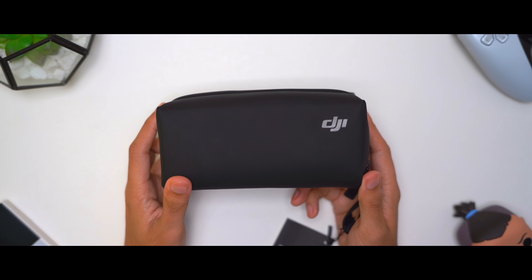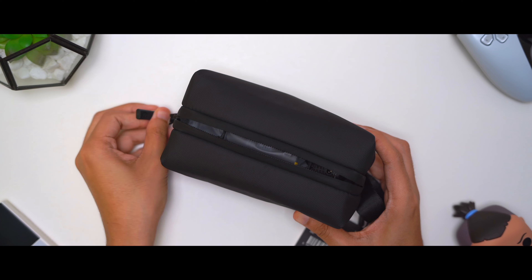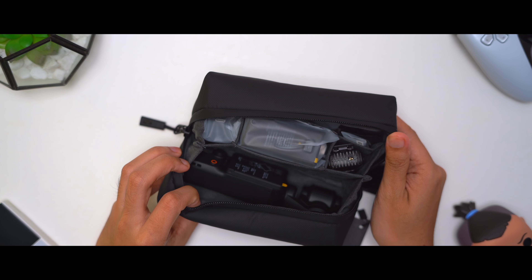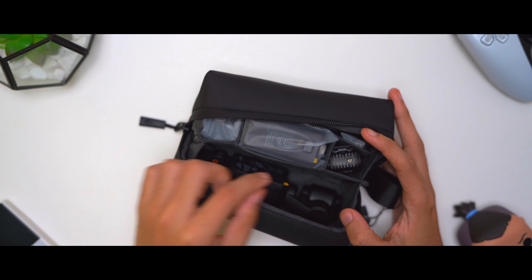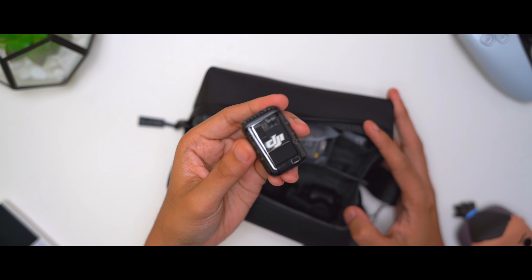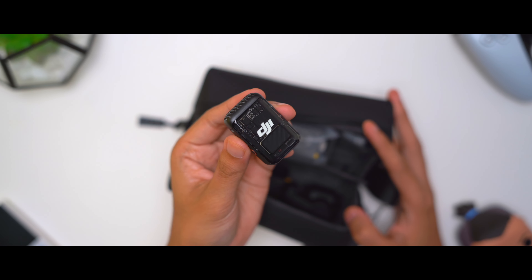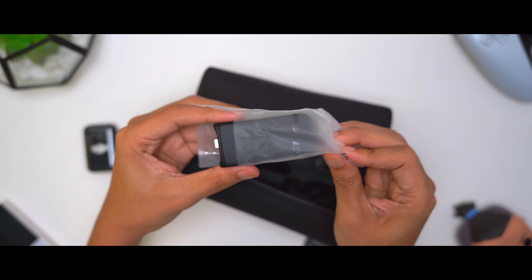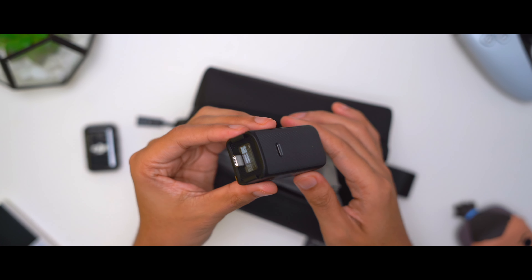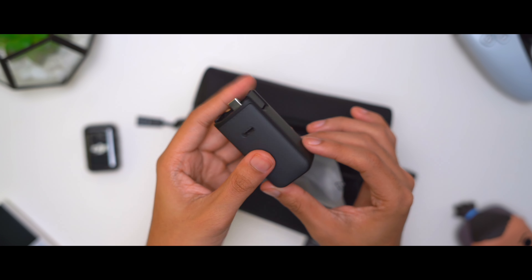It says DJI on the front. Let's go ahead and unzip this. We got quite a few things in here. First of all, we have the microphone that comes with the pack — a wireless microphone, very cool. It looks like the additional battery adapter here that comes with the creator combo.